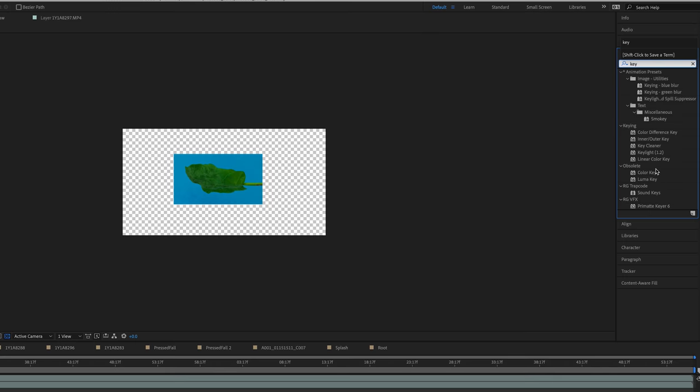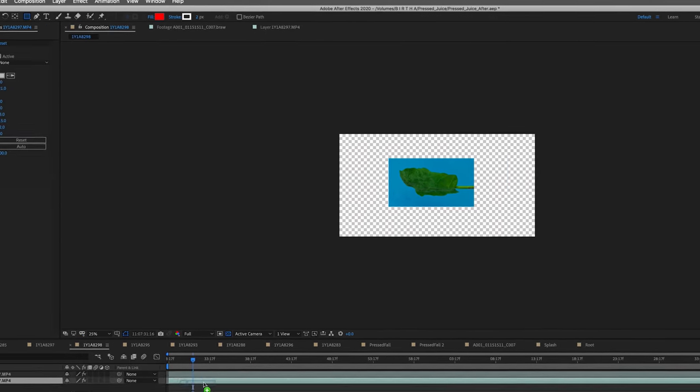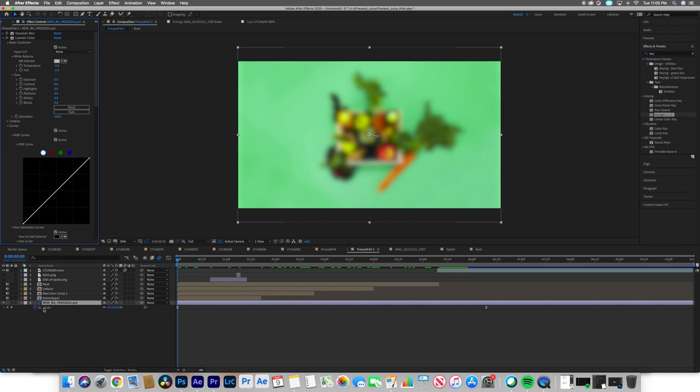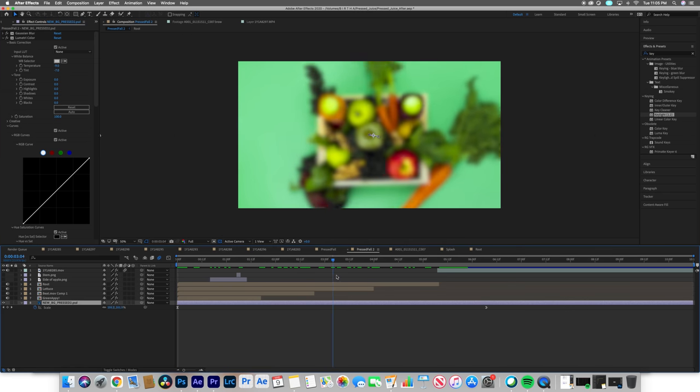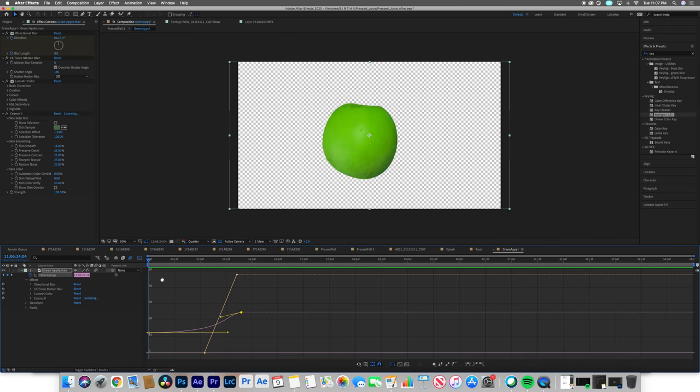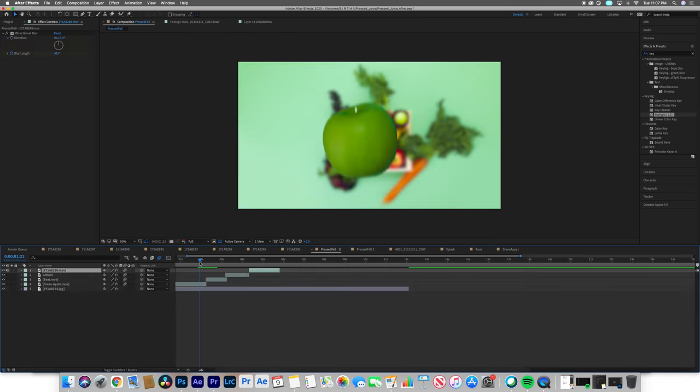The next step was to take the shots into After Effects and remove the background using key light or masking. Next we took all the fruits and placed them over the photo background. I scaled the photo background to grow larger, allowing me to place the fruits in the center creating a falling look. Using a little bit of speed ramping and motion blur, I was able to change from one fruit to the next. Even though the end result looked super complicated, it was actually really easy to achieve.